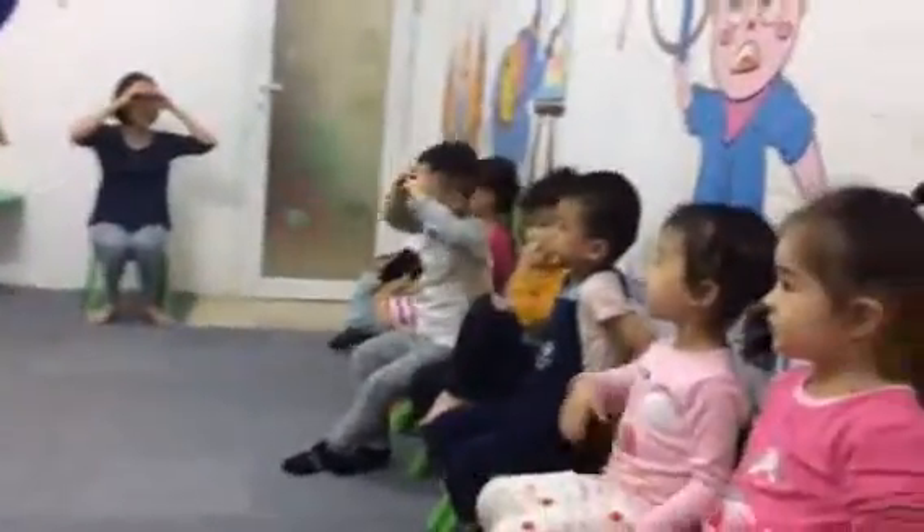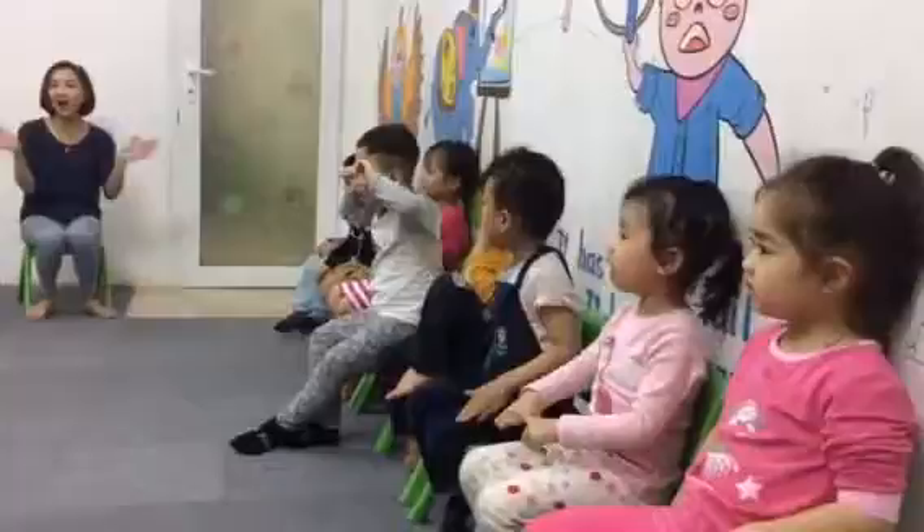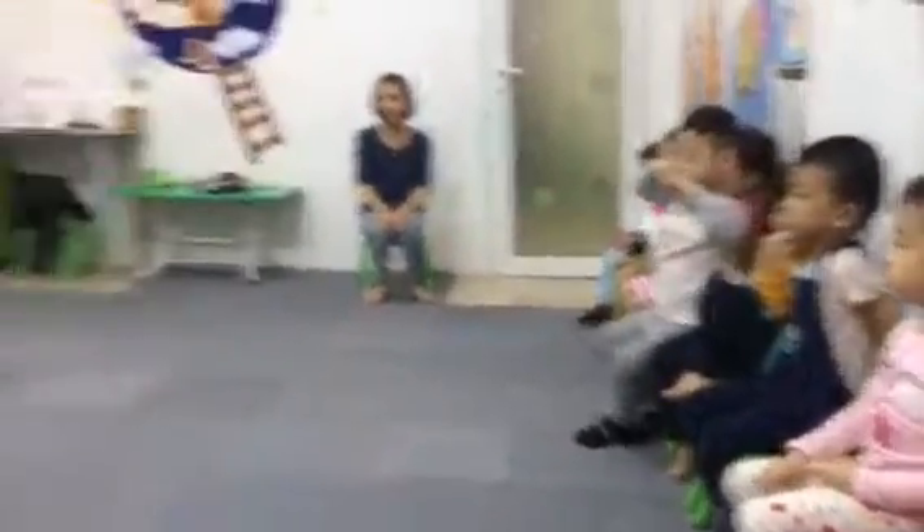What do you see? I see a rainbow. Good, I see a rainbow.